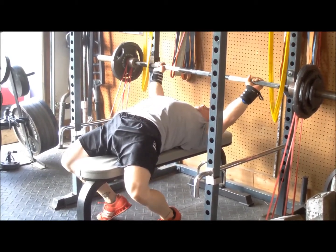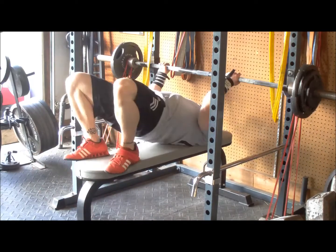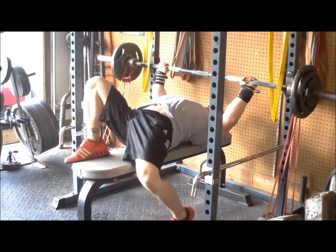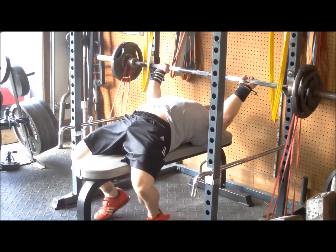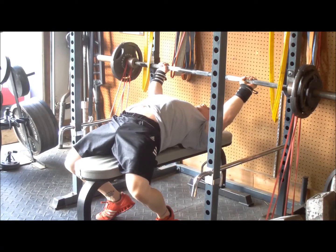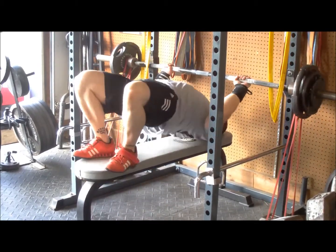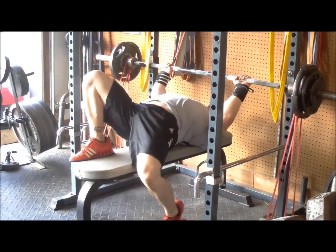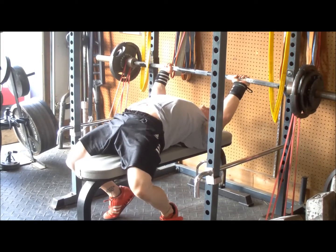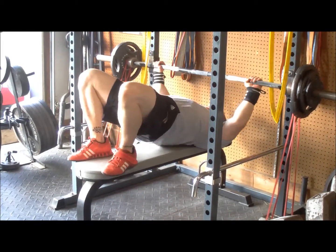Some good news is that on my next training log I figured out how to use my Push Strength beta device. I was selected as a beta tester and basically completely forgot about it. It's going to let me measure my bar speed — I don't know how accurate it is, but the intention is next week on speed bench to use it to track my velocity on the bar over time, whether my bar speed is getting faster with the same weights or if I'm staying the same speed, or even moving more weight — which is the obvious goal.